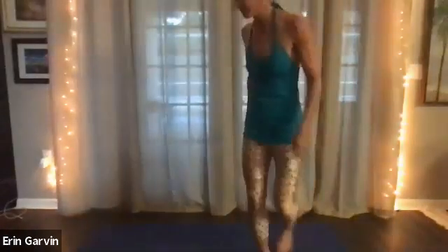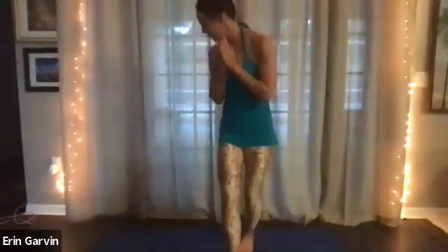Good morning. We'll start with our hands at the heart and take an intention, a moment to set the intention for the rest of your day. Beautiful. This is a safe pose you can come back to anytime you need it.